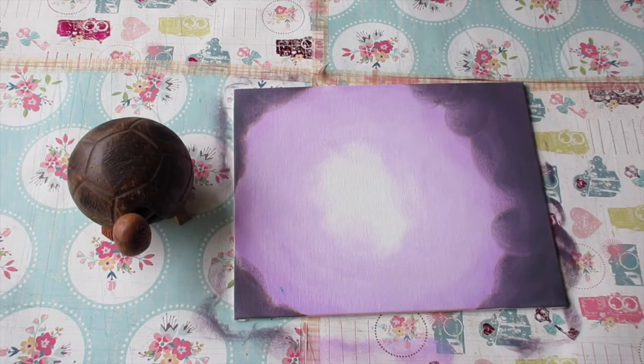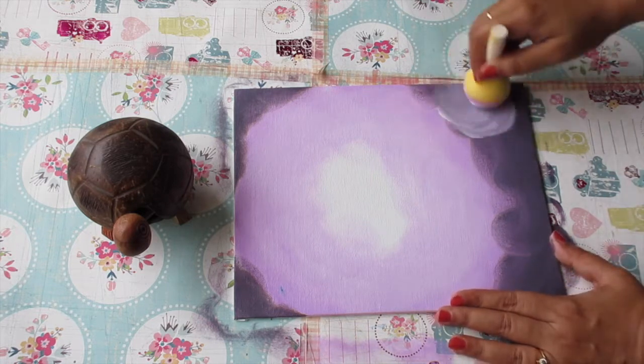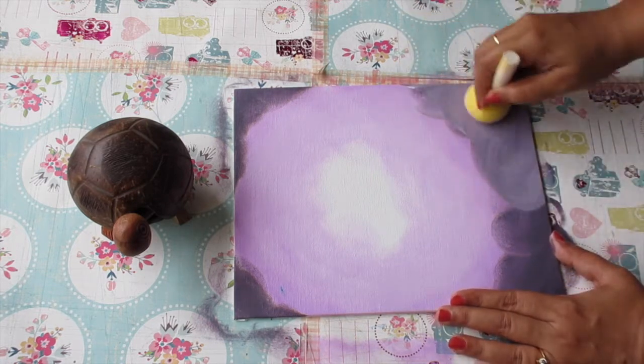I'm now adding white to the sponge and going over the darkest shade that I had already done to make it a bit more light.